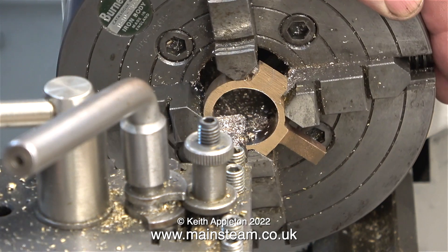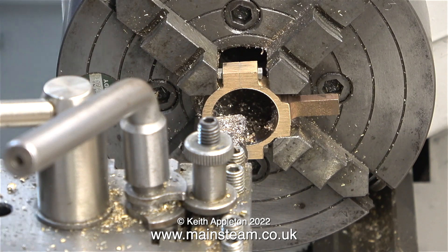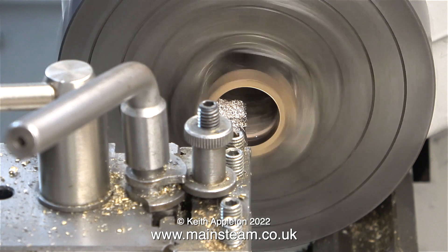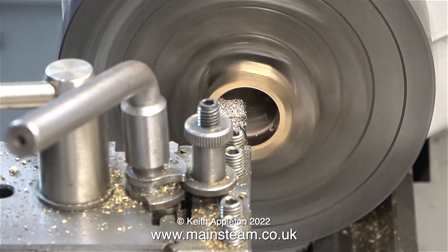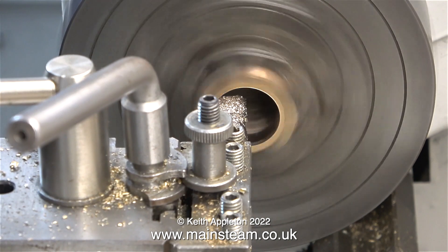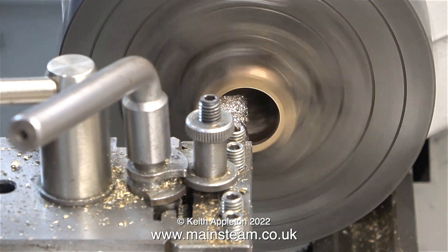When working with four-jaw independent chucks, take your time and get it right. If at first you don't succeed, throwing yourself off a high building is not the answer — just put the job down for a while, have a cup of tea, and start again.